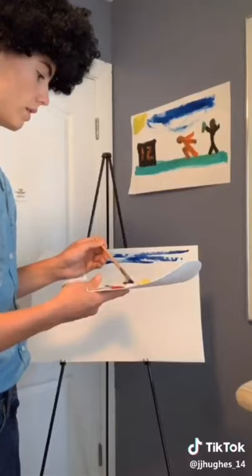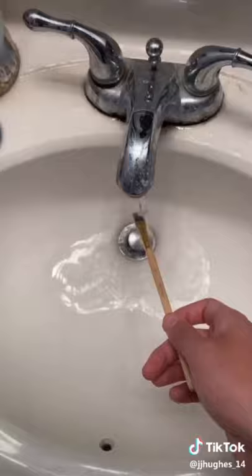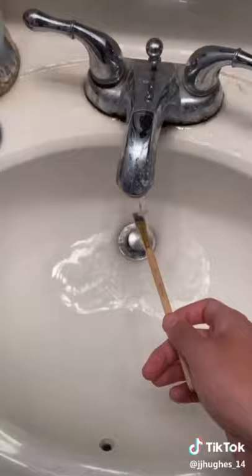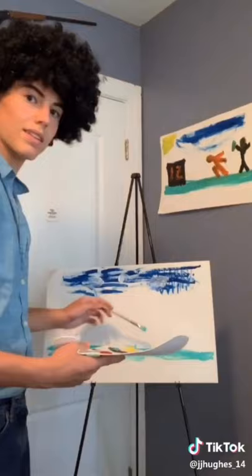Now let's paint a beautiful sky. Every day is a good day when you paint. Now let's wash our brush — rinse it all, shake off the excess, then beat the devil out of it. As you can see I painted some nice little clouds that just float around and have fun all day. Let's paint a nice green field. This is a happy place. Little squirrels live here and play.